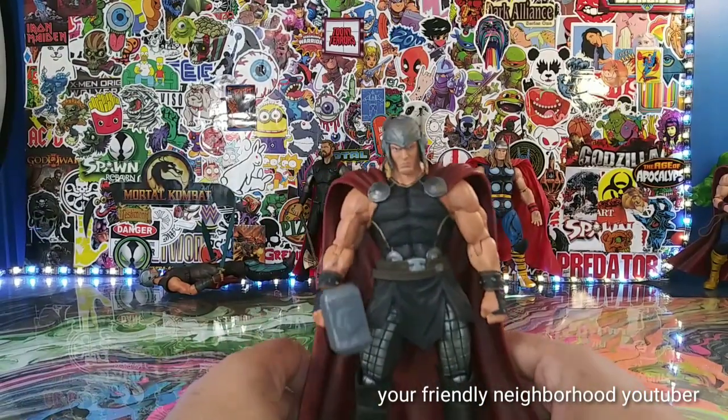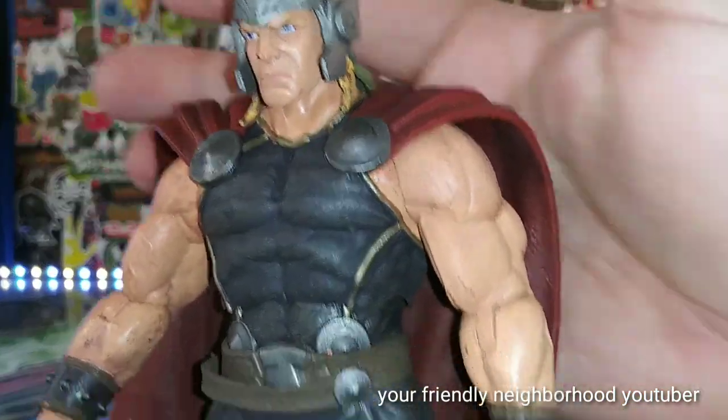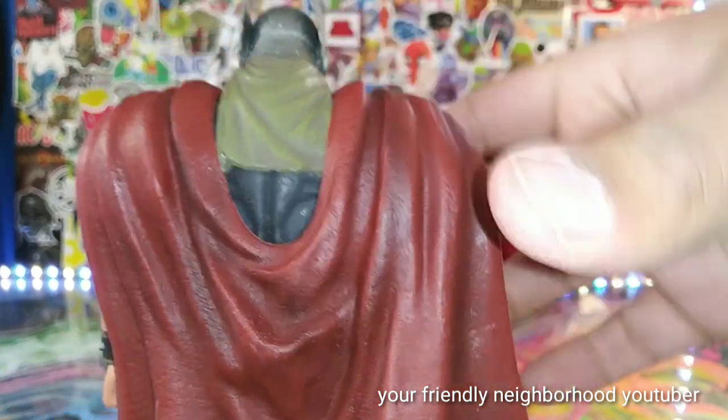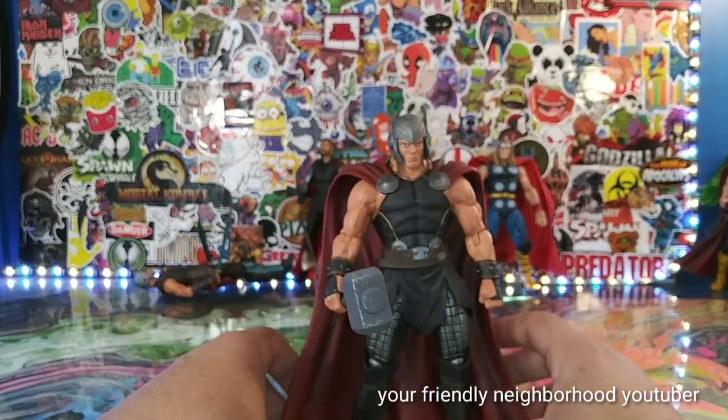Let's show you some of the great detail of the mighty Thor — the cape looks magnificent. Really, really great looking figure, man. Can't wait to add him to my Marvel Select collection.